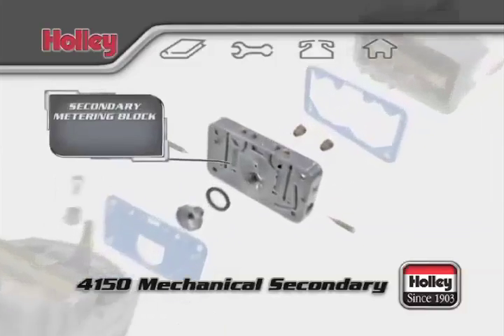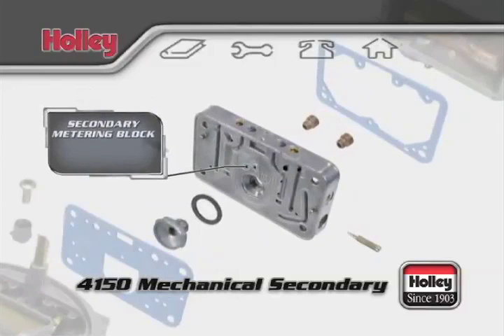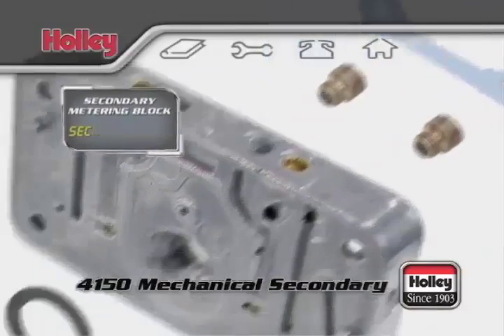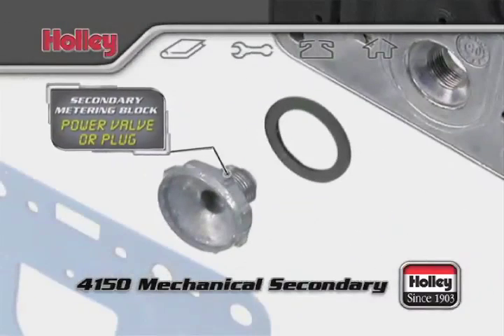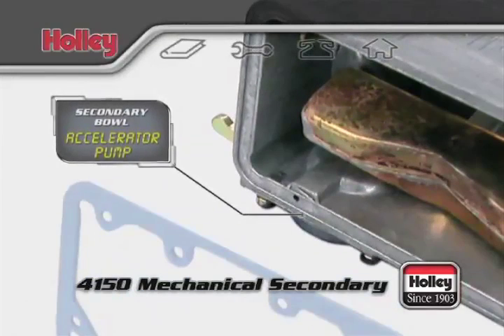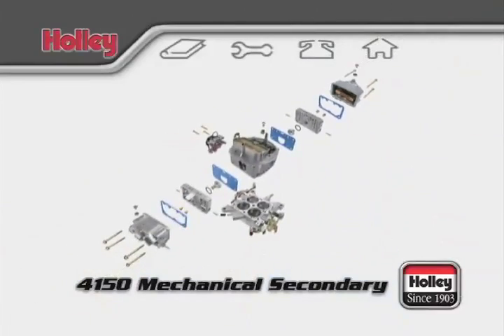4150 model carburetors also have a secondary metering block. With mechanical secondaries, in the rear metering block, you'll find jets installed and, in some cases, a secondary power valve as well. Back here is where you'll notice the additional accelerator pump at the bottom of the rear bowl of this double pumper carburetor.